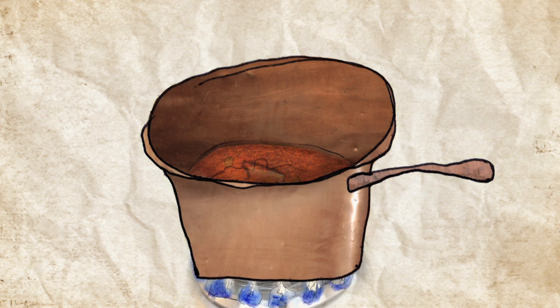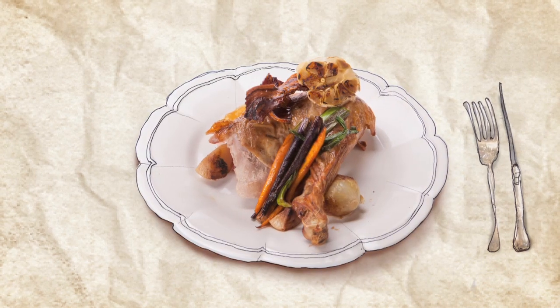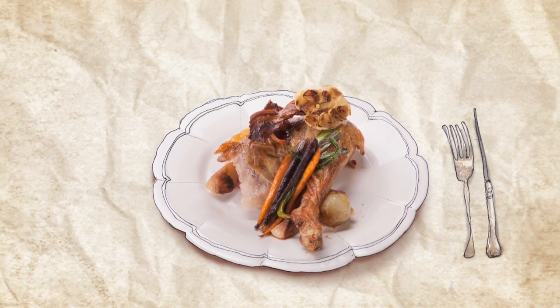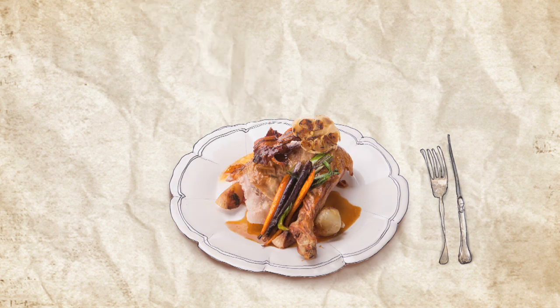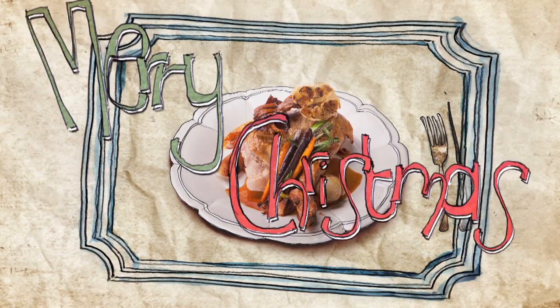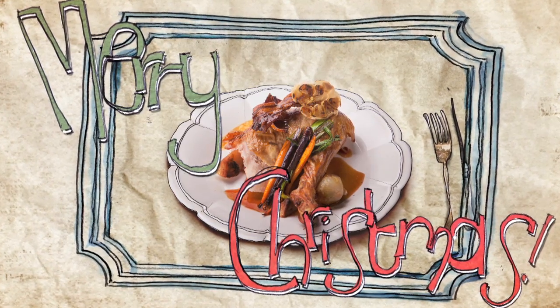We're nearly ready to serve. Let's carve the warm turkey and place straight onto plates or a platter. Serve the vegetables and pour the gravy over the top. Now let the fun begin — some great food, great wine and of course, some great Christmas cheer.